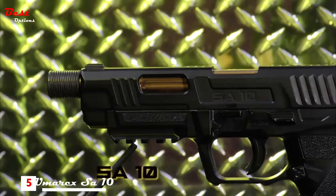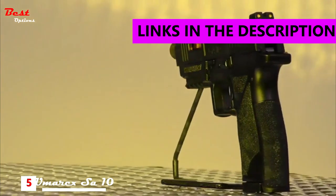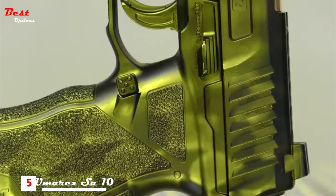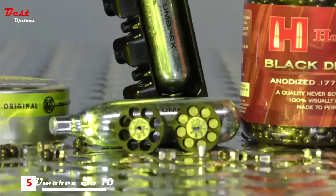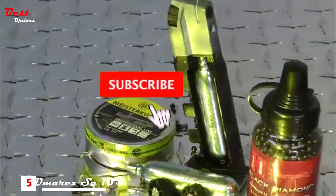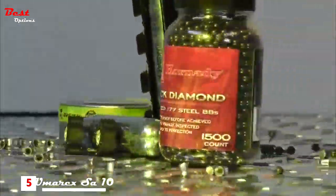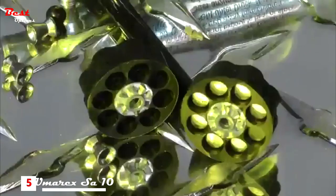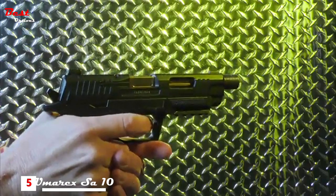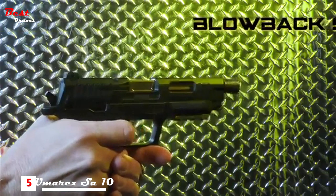This is the SA-10, an air-powered Umarex handgun that combines all the technologies of modern semi-auto pistols. This unique looking airgun takes advantage of both metal and polymer construction techniques that wrap around a drop-free magazine. The realistically heavy mag houses a 12-gram CO2 capsule and stores three spare eight-round rotary clips, in addition to its onboard regulated air valve — a technology engineered to propel a projectile while simultaneously blowing the slide back, giving the Umarex SA-10 a firearm-simulated feel.